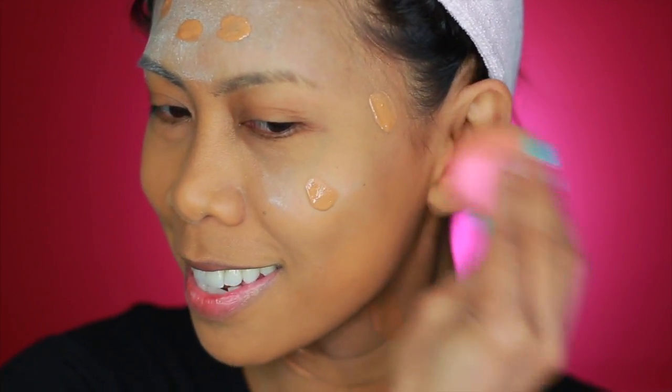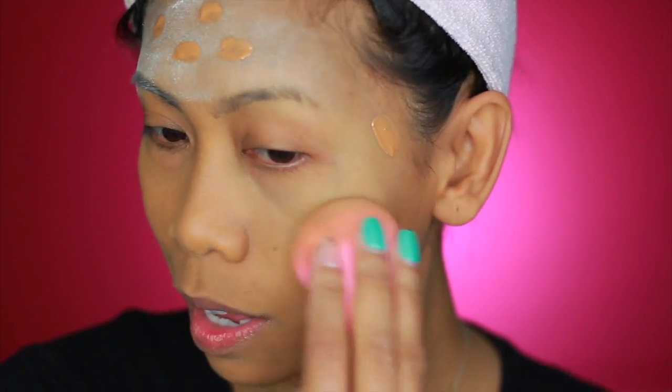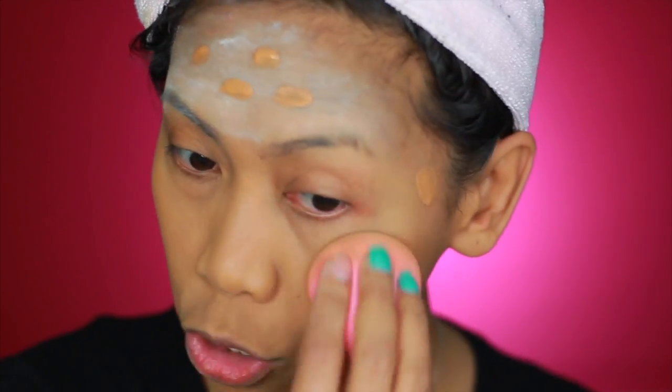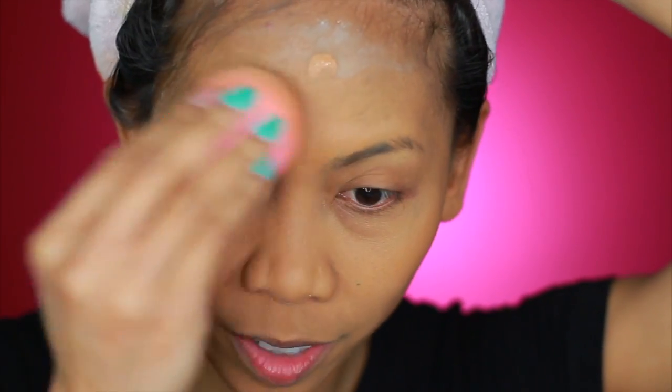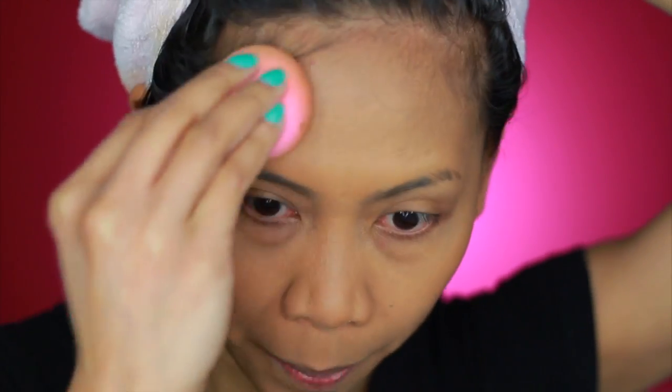You guys can see that my foundation right now looks darker, but it will oxidize — trust me, it'll settle into my shade. It looks a little darker than my skin tone right now because of the white powder underneath, but it'll get better. Moving on to the forehead — I usually correct discoloration here first, but I skipped that this time.